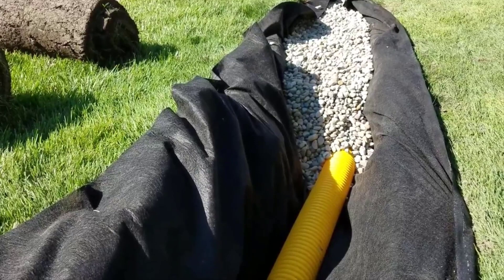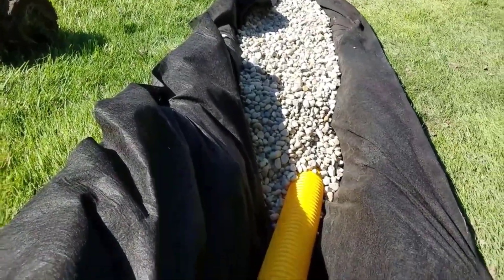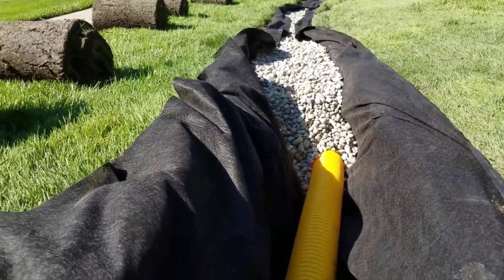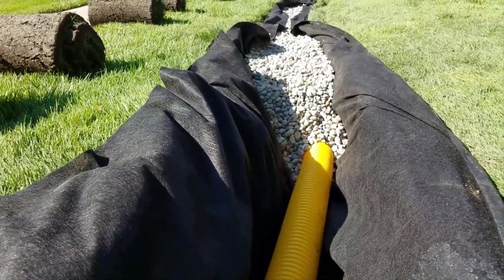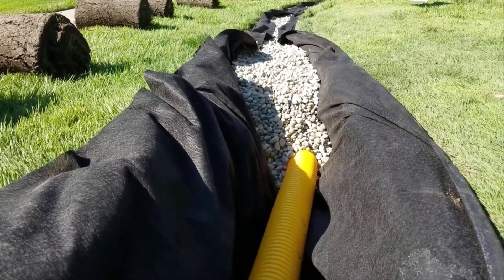You have to burrito wrap your French drain system for success. This is inch-and-a-half round rock, and there's big voids in between all that round rock. Inch-and-a-half round rock is the preferred aggregate of the French drain man team, and we really encourage everybody to use round rock for the voids.